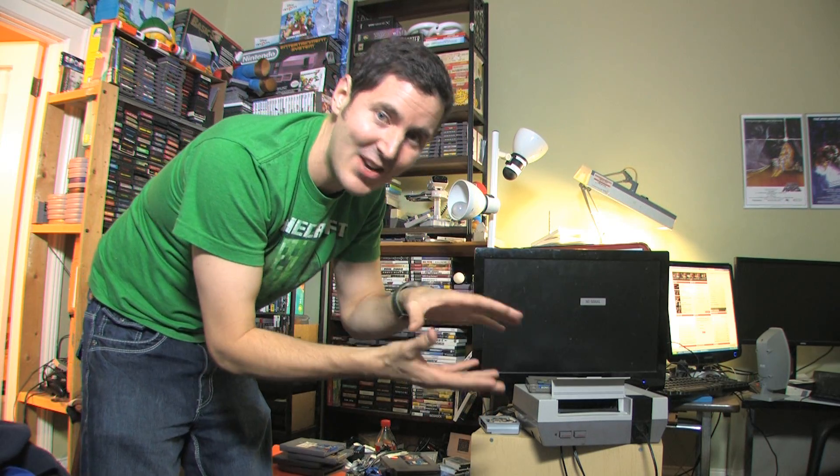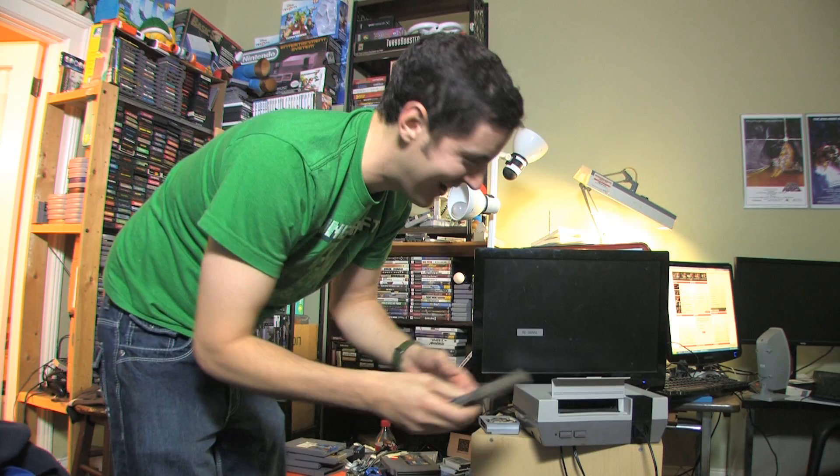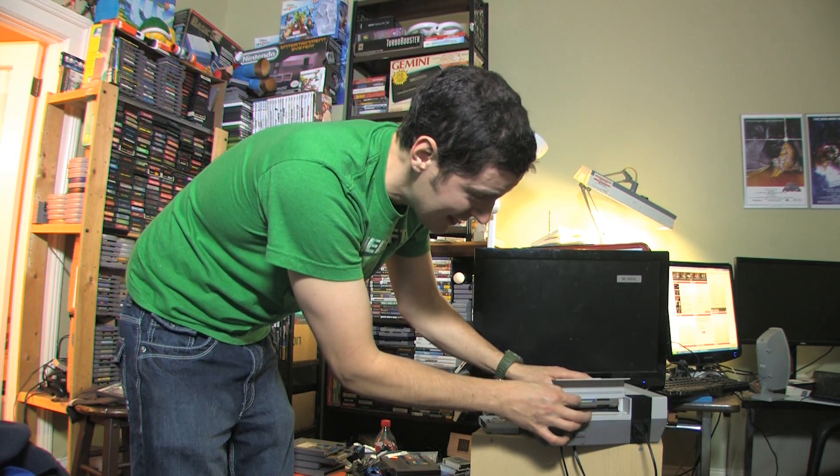Hi guys, it's T-Bone Pearson here. I'm gonna show you an old Nintendo that doesn't work. What's wrong with this thing? One of the problems — and this one's been doing it on and off — is the Nintendo game. Once you put it inside, like Bionic Commando, we're gonna put that inside here and push it down.